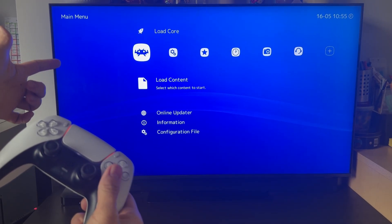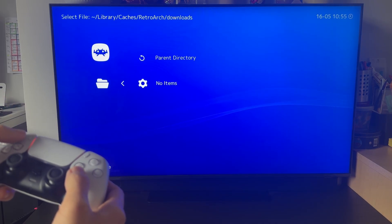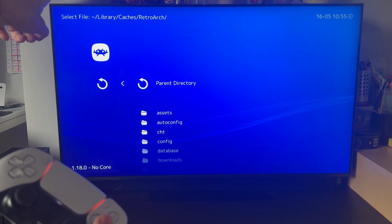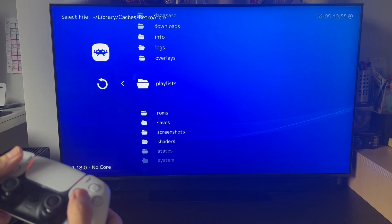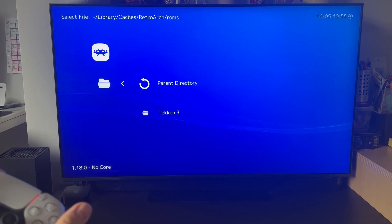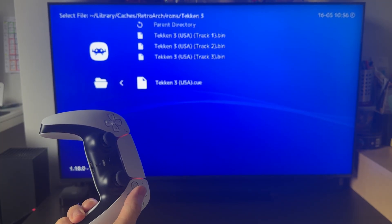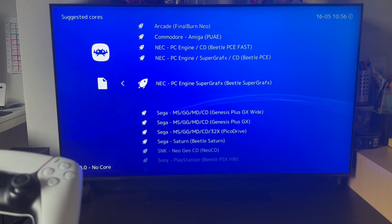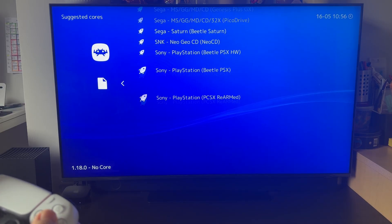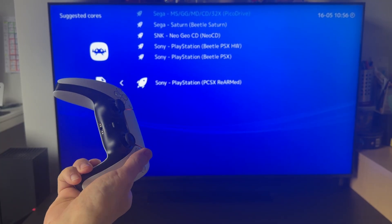Now in RetroArch with the controller, we're going to go to Load Content, then go to Downloads, then the parent directory. Navigate to the ROMs folder we created earlier using the web browser. Tekken 3 is in there, so we're going to load up the .cue file — that's the playlist file. Then we select a core; there are multiple options, but the PCSX Re-Armed core doesn't require any BIOS files added, so it's quite a simple way to get started.